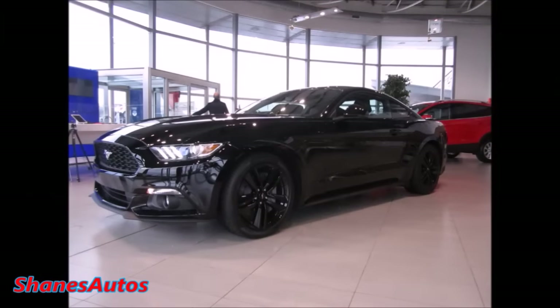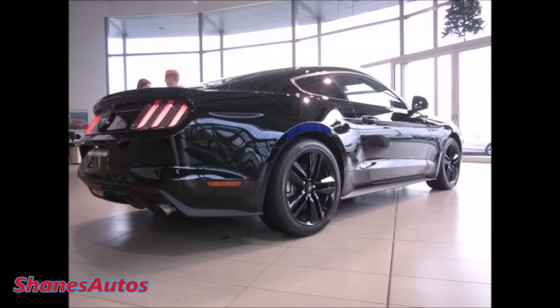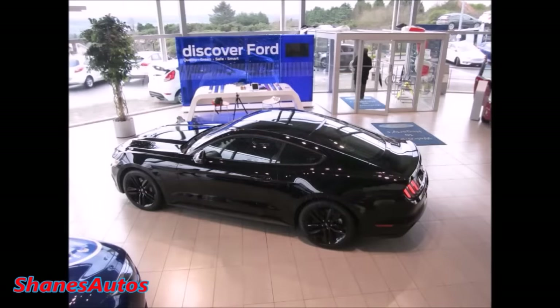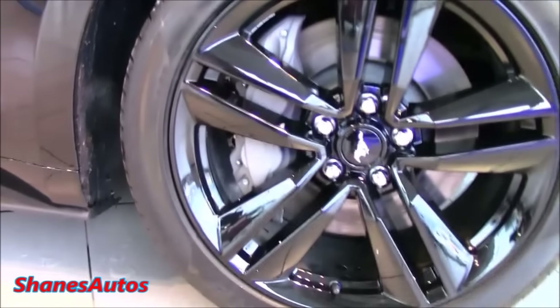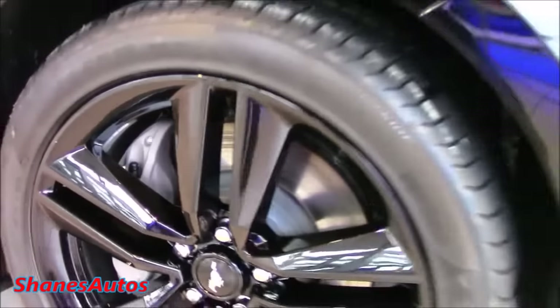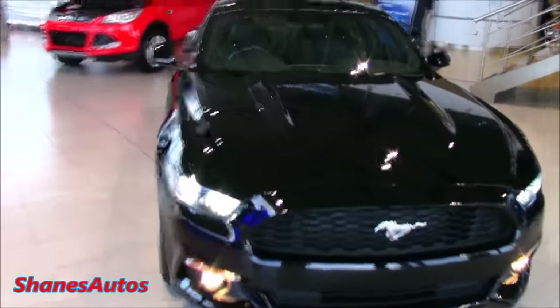The overall length is 188.3 inches, with a height of 54.4 inches and a width of 75.4 inches. The total wheelbase is 107.1 inches. The Mustang features four-wheel ventilated steel disc brakes with aluminium brake calipers. It also has 19-inch double five-spoke alloys finished in gloss black, sitting on Pirelli P-Zero tyres. It features a double-ball joint independent strut front suspension and an integral link rear suspension.